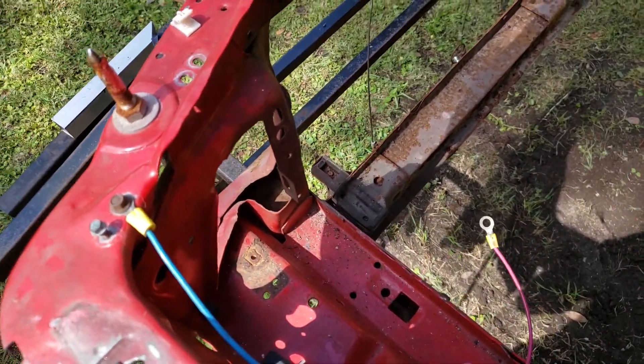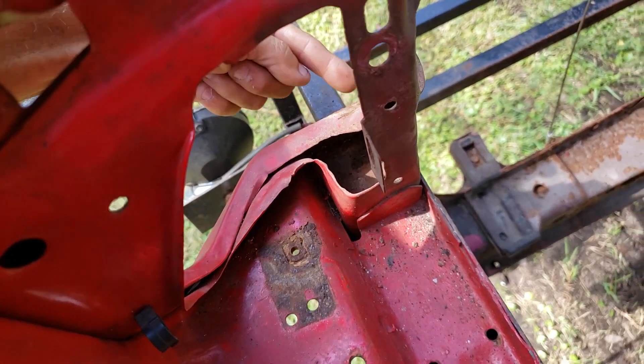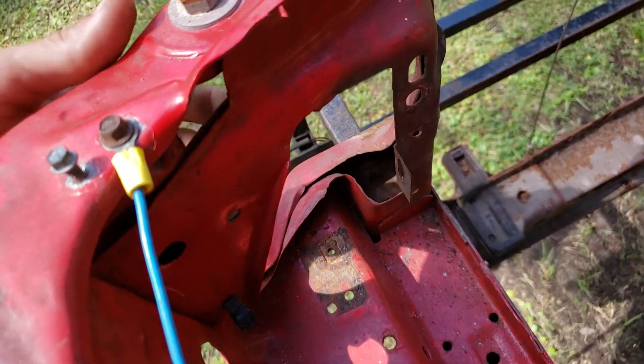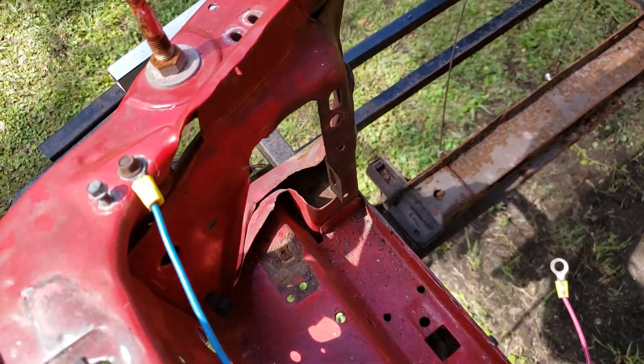I'm going to get rid of it. Down in that hole it has some rust, so I think I'm going to end up cutting all this out. All this extra metal doesn't do anything. Then the tubing will go from there to the front side.